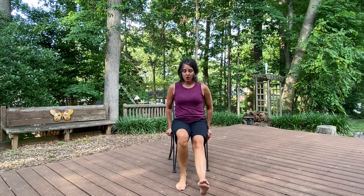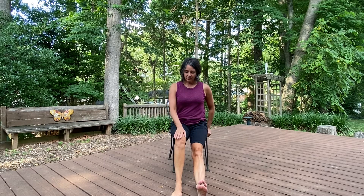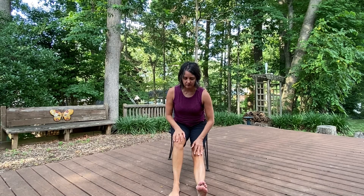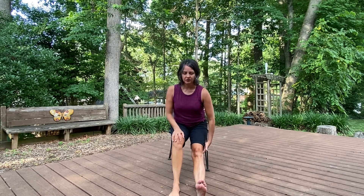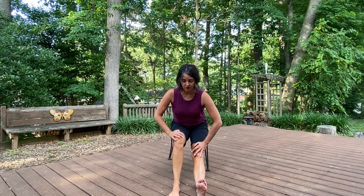We're going to take one leg, extend it out in front of you. You're going to come a little bit to the edge of your chair. You're going to flex your foot. The other leg is going to come out a little bit so that you're not bending over your knee. And you're just going to lean forward, trying to feel a little bit of a stretch into the back of that hamstring. For me, I feel it in the lower back. This is a good stretch. And coming back up, we're going to switch sides.